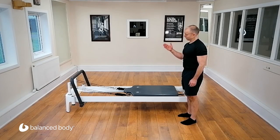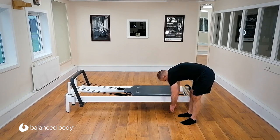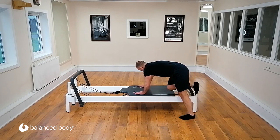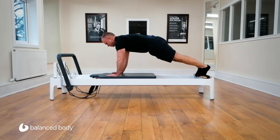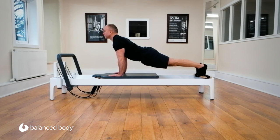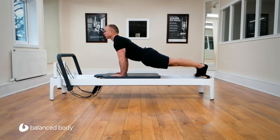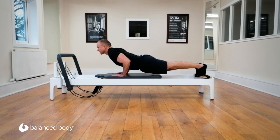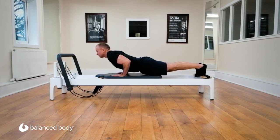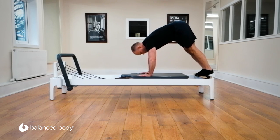We're going to go back onto the reformer square. Let's roll down, swing forward, plant the hands just below where the shoulder rest would be, feet up onto the standing platform. We're going to push up. Let's horse the spine and return. Horse, keep the carriage still and return. Horse, back to neutral. Horse and stay — push-ups down, keep the carriage as still as you can. Neutral, return.